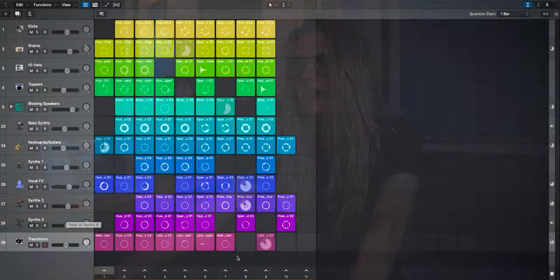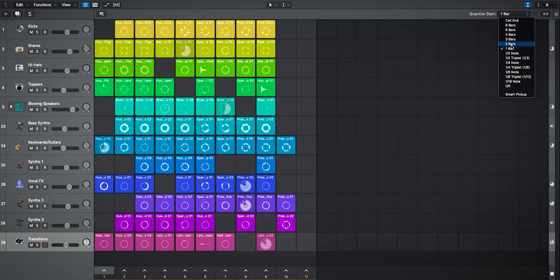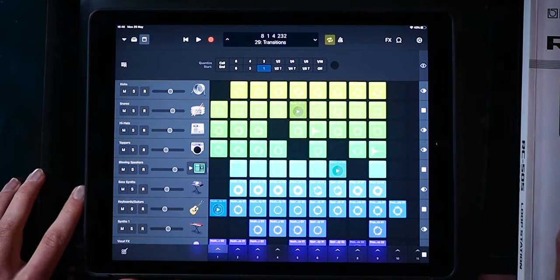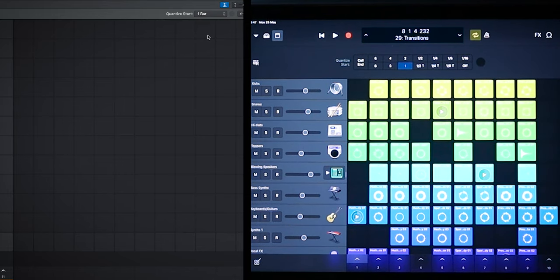The first feature is loop quantize. Looking at the top right corner, we can adjust the quantize start — that's essentially how fast the loop is going to start playing from when we click it. On the iPad, we can click this little square and it presents us with the quantize start menu. When I adjust this to four bars on the iMac, it instantly adjusts it on the iPad to four bars as well, and likewise if I switch it back to one, it changes straight away inside of Logic on the computer.